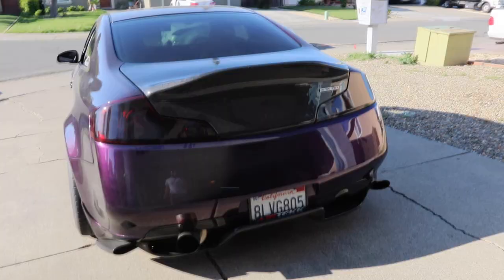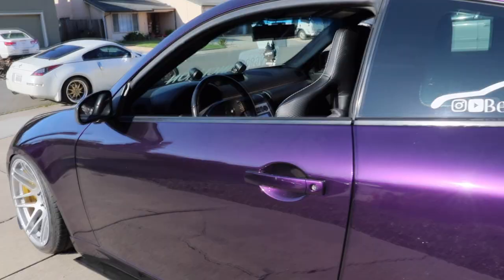If you're new to the channel, welcome! All I do is modify my G35. Check out my IG — we're almost at 20,000 subscribers, so thank you guys so much, I appreciate every single one of y'all.